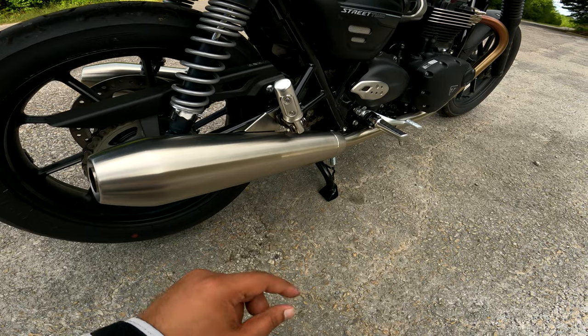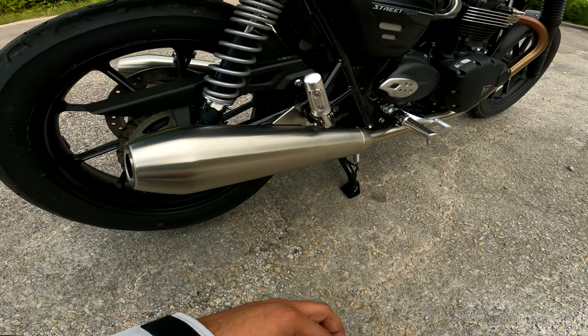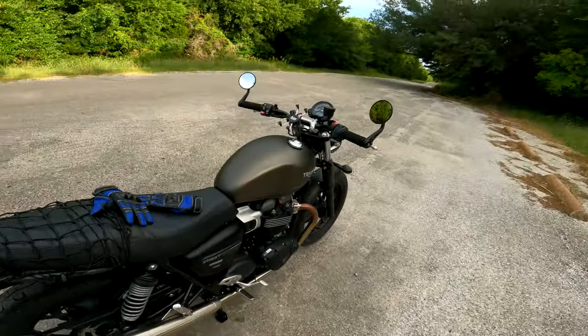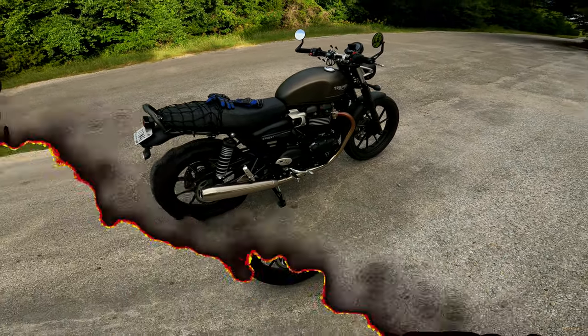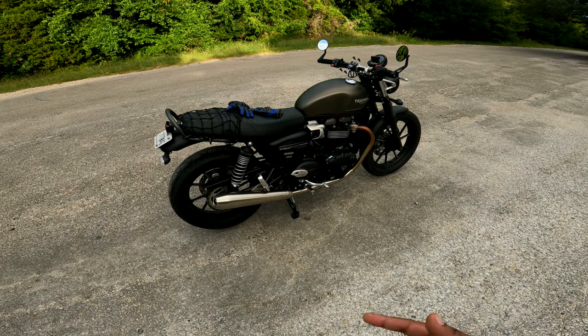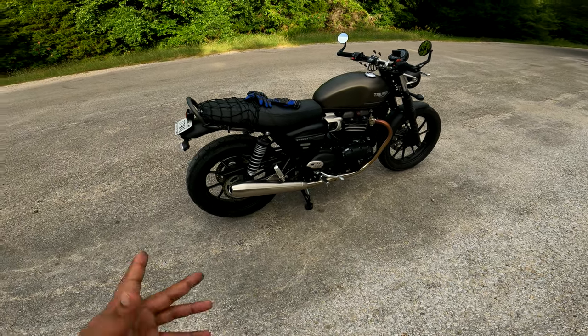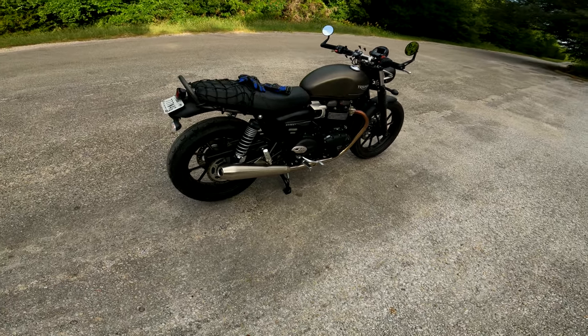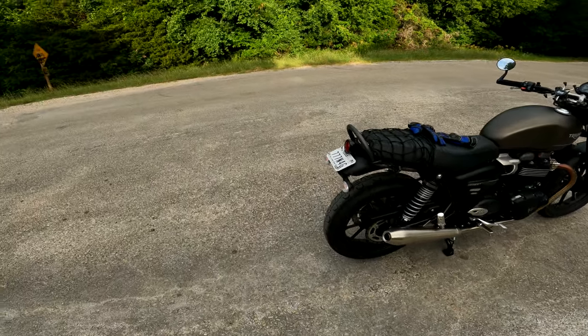I added it to add some weight. You might be wondering why I'd want weight on a motorcycle when lighter is better — yes, I'll talk about that in a different video. But aside from that, it's a center stand and it gets the job done. The third mod is this one.